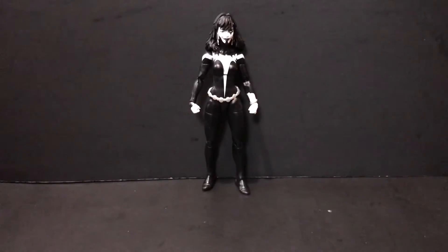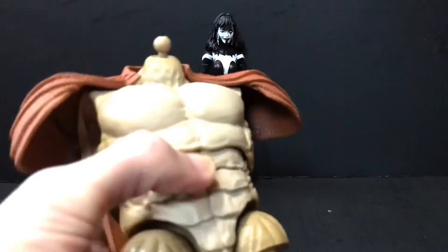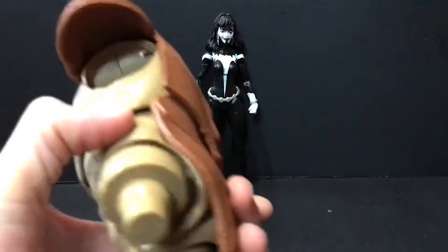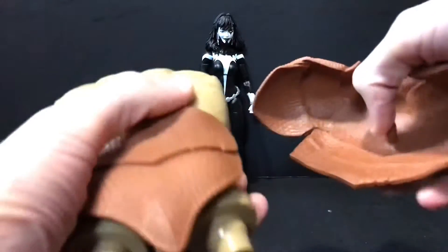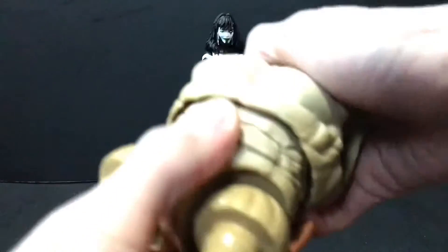Here's the part she comes with for the Armadillo Build-A-Figure, and as you can see it's a big honka-chonka torso with this back plate which you can unpeg. It has a standard peg there. As far as articulation on this thing goes, it just seems to have a crunch here.